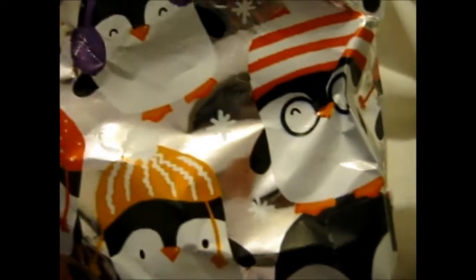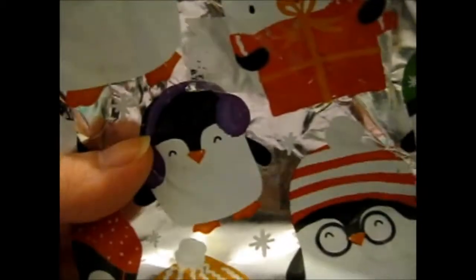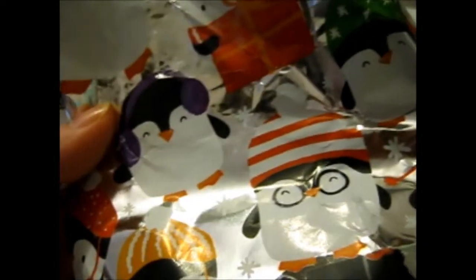Anyway, that's just like a random thing. This is what the thing came in. Look at all those cute penguins! Look at this penguin — it has glasses! Good to be so cute! So I'm keeping parts of this anyway, because I'm strange.